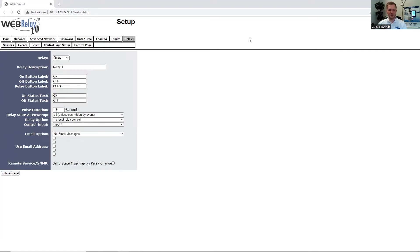Under Relays, we can configure all 10 relays for our application. We can rename the relay to be user-friendly and change the on and off status to make the most sense for the end user. You can also specify the pulse duration, what the relay state is on power up, or have the unit send out email notifications based on when the status changes.